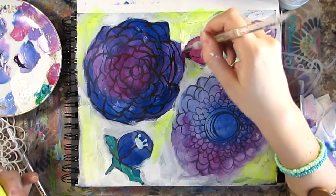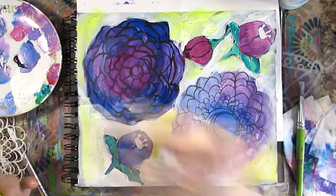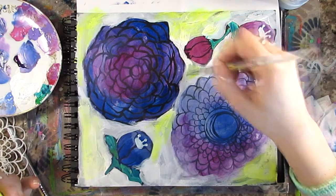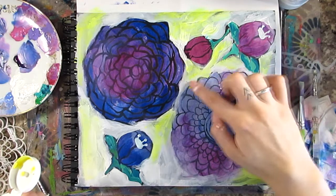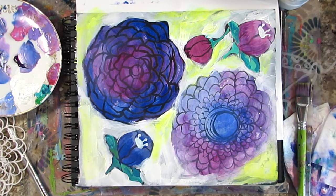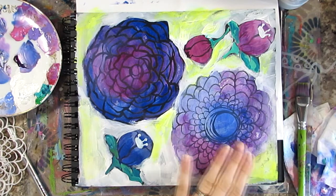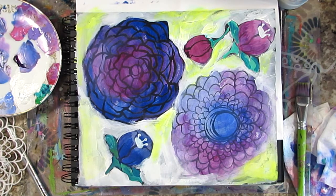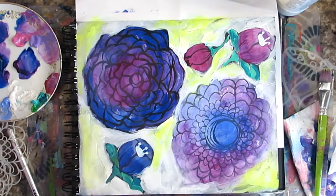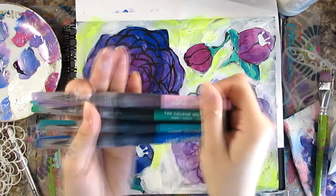I'm using my fingers to blend the neon so it blends really easily — I want a nice thin layer that blends organically rather than a really thick one. I like the way this page is shaping up at this point, though I'm still not really sure where it's going.